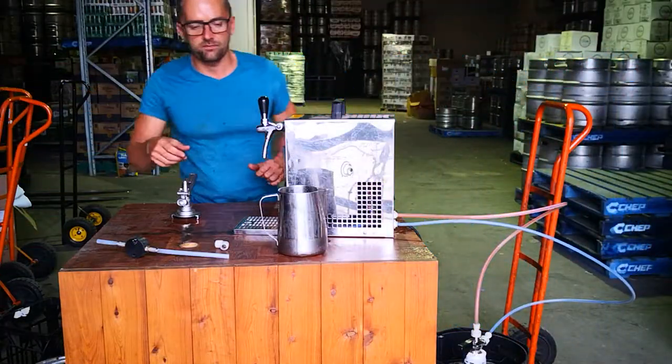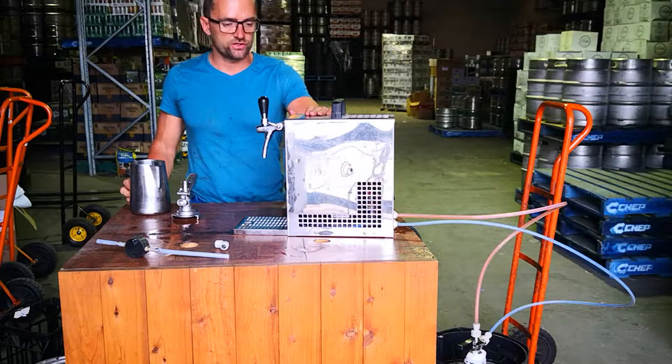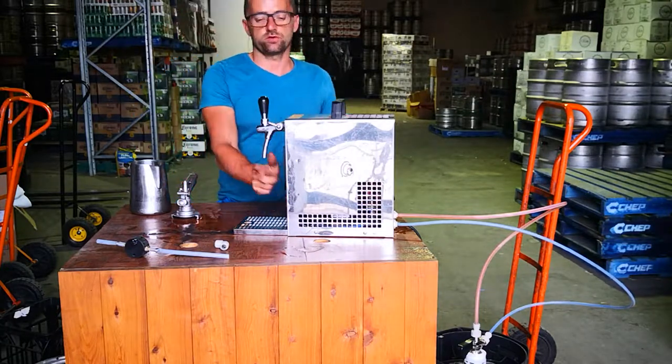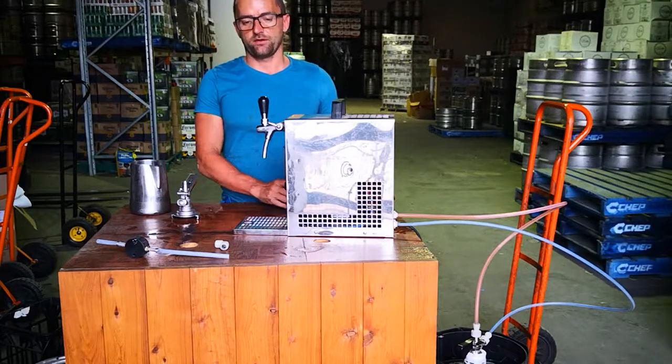Alright guys, I'm back here again. So basically now the machine is fully working - the beer should be chilled inside. It took about 10 minutes. So it's set up to the maximum coldness. This is the little temperature regulator down here.